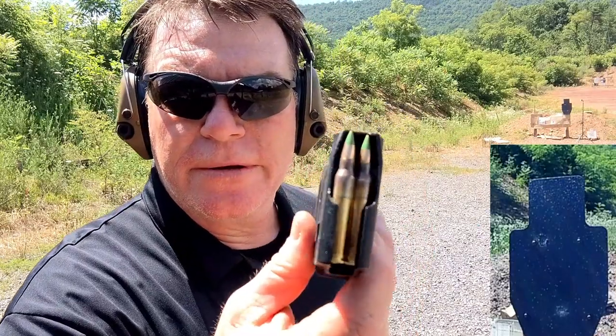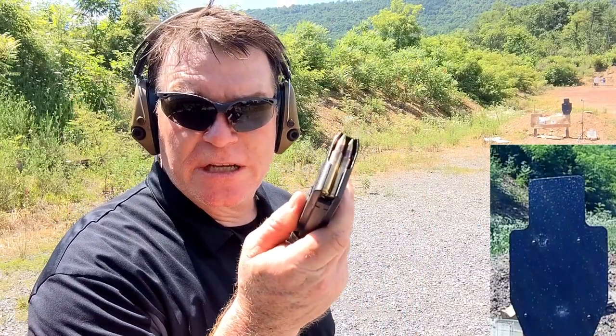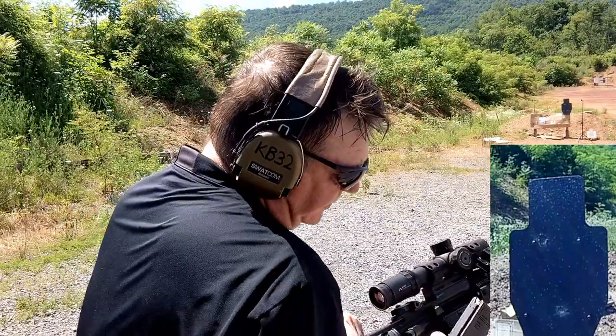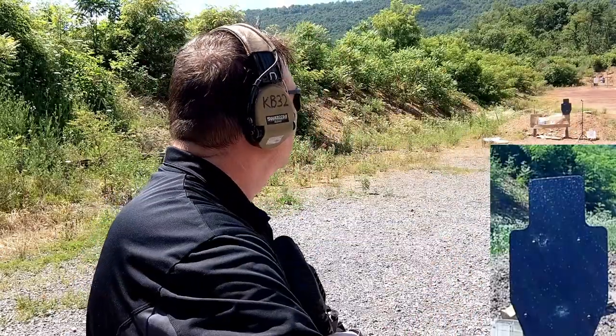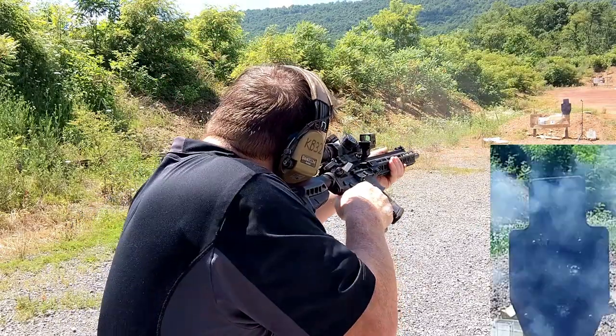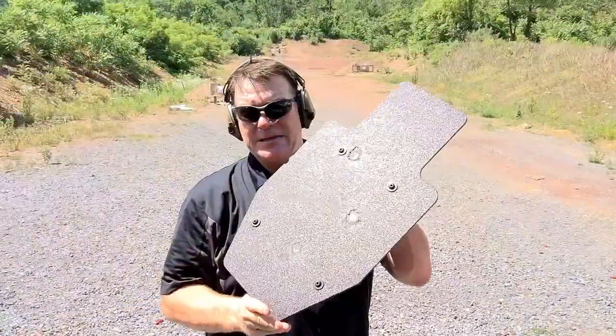All right, a little green tip action. I've got a bunch of these for sale. All clear. Good deal. All right, guys, that's pretty much it, man.